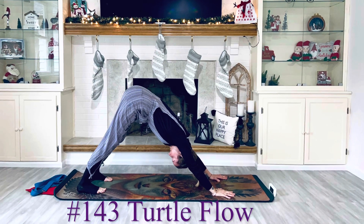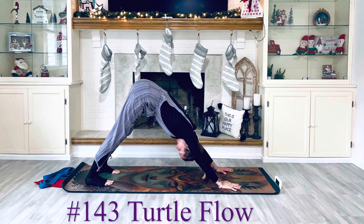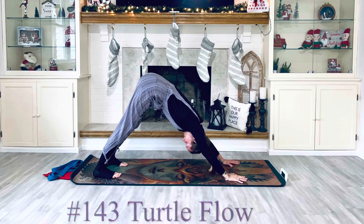Class number 143, Turtle Flow, Slow Flow, Hatha Yoga.